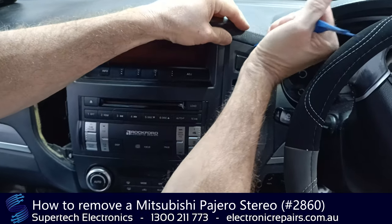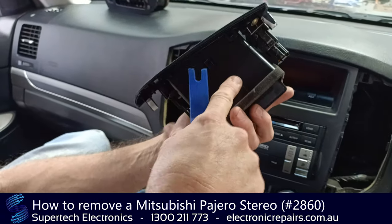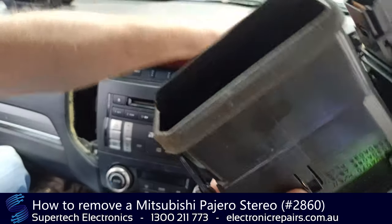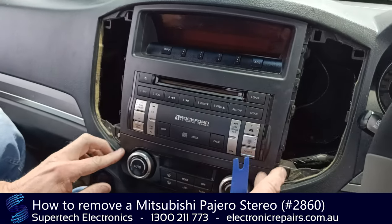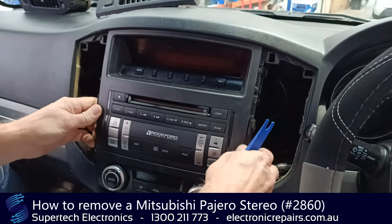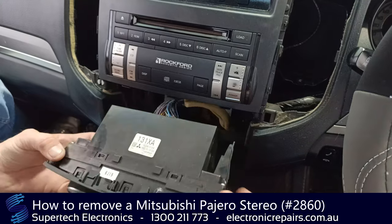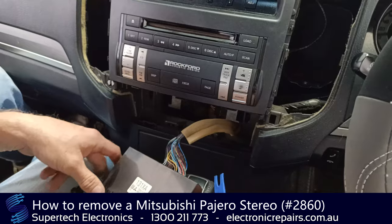One thing that can happen is this part can become separated — it just clips back in, don't worry too much about that. This one does have a hazard light plug that you can unplug and just leave lying there for the time being. These normally come separately. If you take this front cover off first, normally this will come as well, but sometimes it will be left behind. So take that one out first because it sits over the top, and it's just held in with clips, so you can spudger that out and leave it there for the time being.